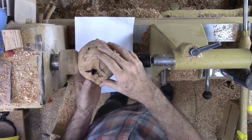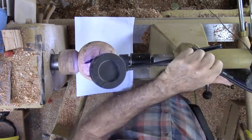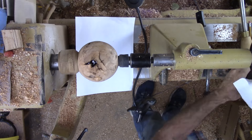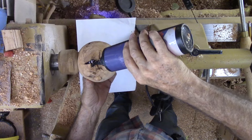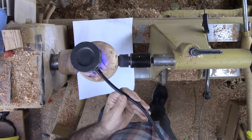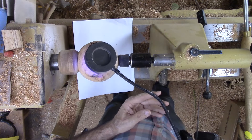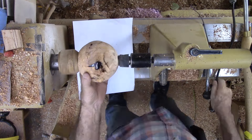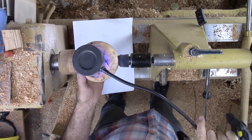I decide to fill one of the bark inclusions, scraping out the bark and using ultraviolet curing resin to fill it. This is clear hard UV resin. After a partial fill, I shine a UV light on the resin to partially cure it, then add more resin and cure, repeating this sequence until the void is full. Afterwards, take it out into the sunlight for a full cure. I am liking this UV resin much better than epoxy resin or CA glue for this type of small fill.